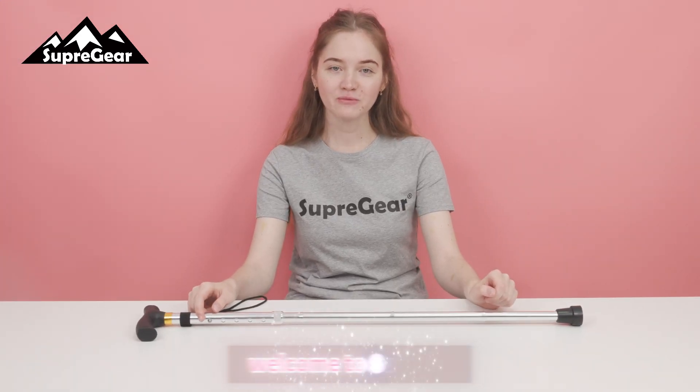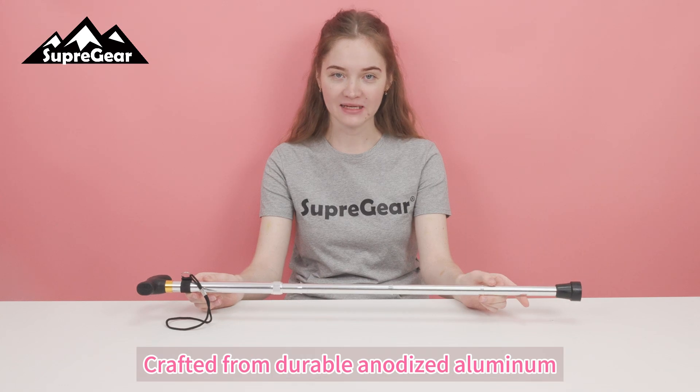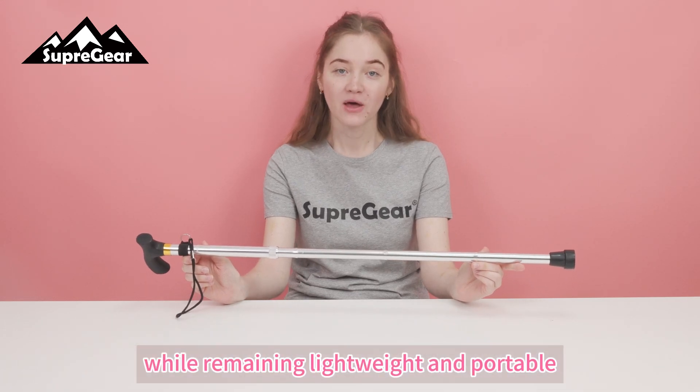Hello everyone! Welcome to Supergear! Today I will introduce you this folding cane. Crafted from durable anodized aluminum, this cane effortlessly supports up to 250 pounds while remaining lightweight and portable.